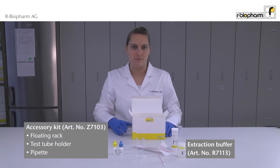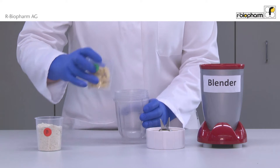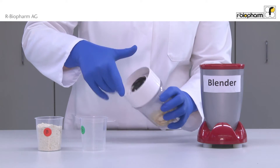It is also recommended to use the accessory kit containing a floating rack. A homogenous sample is a prerequisite, therefore weigh in at least 5g of sample. In case of inhomogenous samples, use a higher weigh-in.